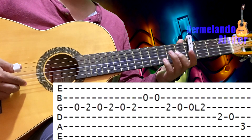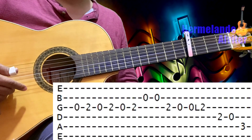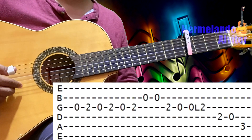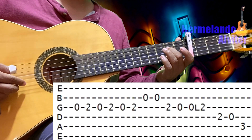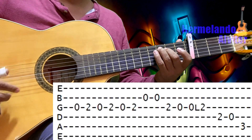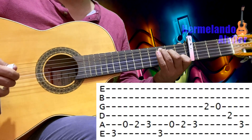Tercera al aire, tercera en el 2, tercera al aire, tercera en el 2, tercera al aire, tercera en el 2. Segunda al aire doble, tercera en el 2, tercera al aire. Otra vez la tercera al aire y ligamos al traste 2 de la tercera, después cuarta en el 2, cuarta al aire, quinta en el 3. Después sexta en el 3, quinta al aire, quinta en el 2 y 3 — esto lo hace dos veces.